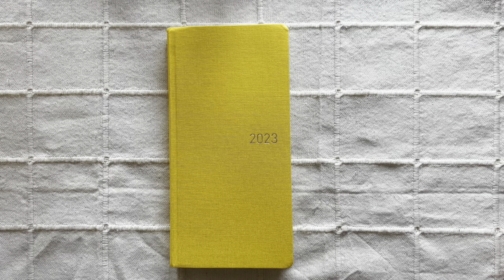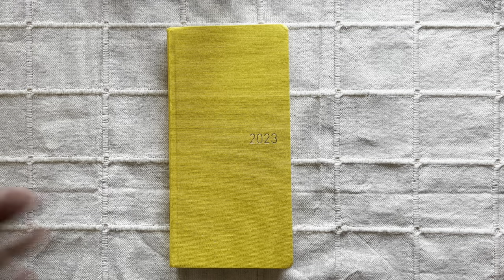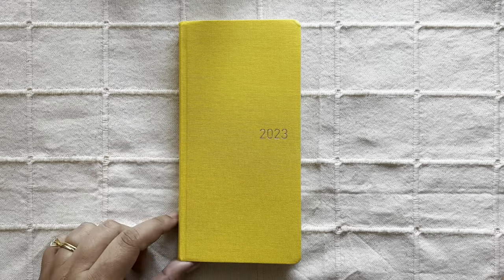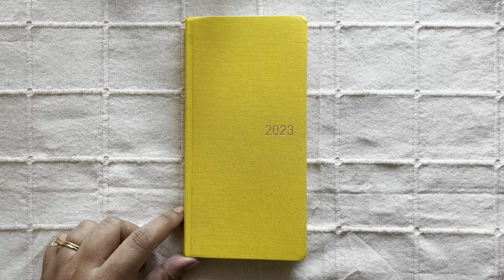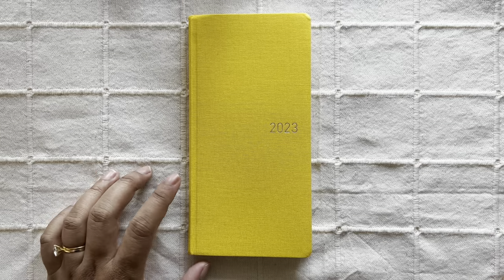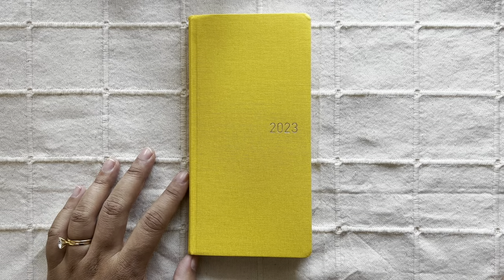Hi everyone, welcome to Snippets and Scraps. If you are new here, welcome, and if you are a returning subscriber, welcome back. I'm so happy that you are here. Today I am going to set up my 2023 Hobonichi Weeks as well as talk you through how I intend to use it in the coming year, so if you're interested, please keep on watching.